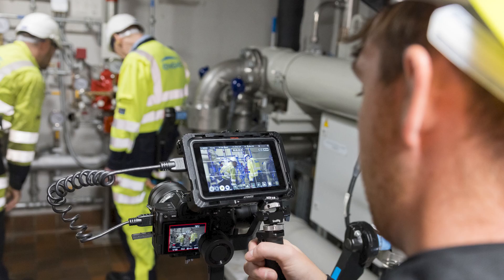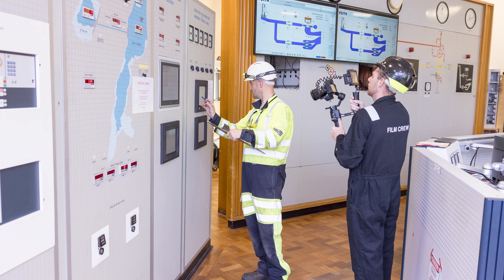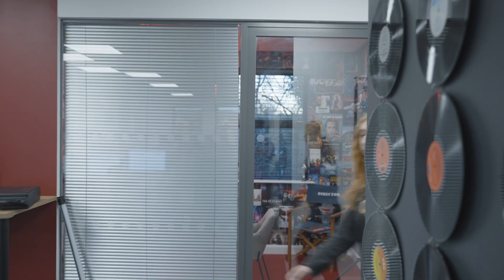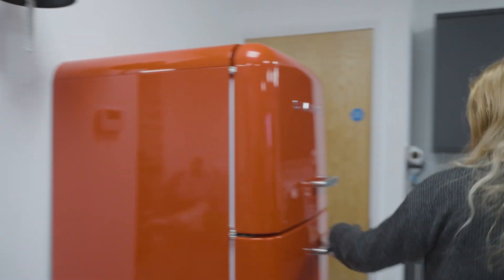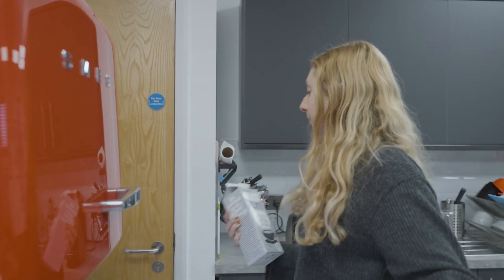An alternative option to the tripod would be a gimbal setup. A gimbal is very useful when you're shooting moving objects or moving characters, to keep up with the characters and also keep the shot stable. A moving tracking shot of a character on a gimbal will give the sense that the character is stable and confident. I find using a gimbal over a tripod more dynamic and gives you the freedom to shoot what you see in the moment.